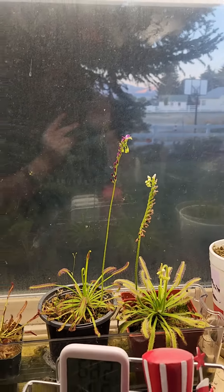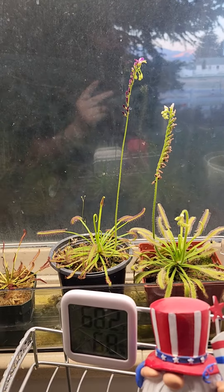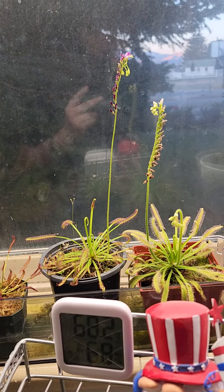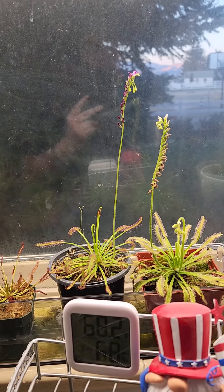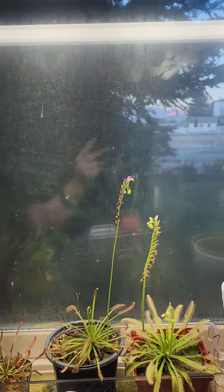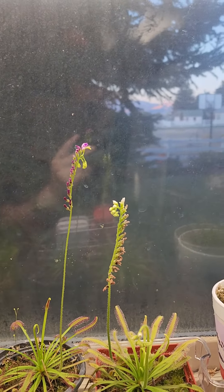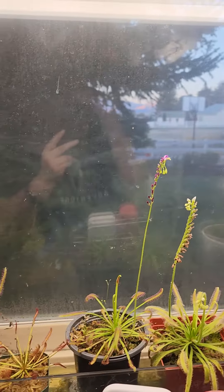Because this is not the first flower that's come off this guy. And my other Drosera is flowering too. I've never seen that. I guess we'll just have to keep an eye on it.